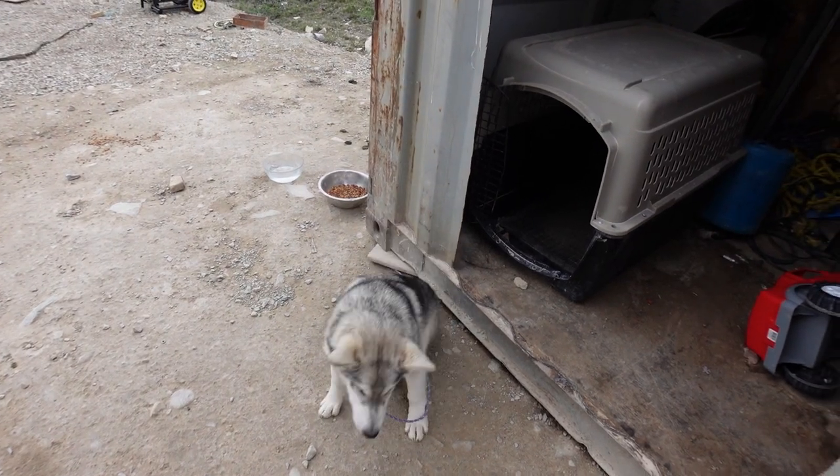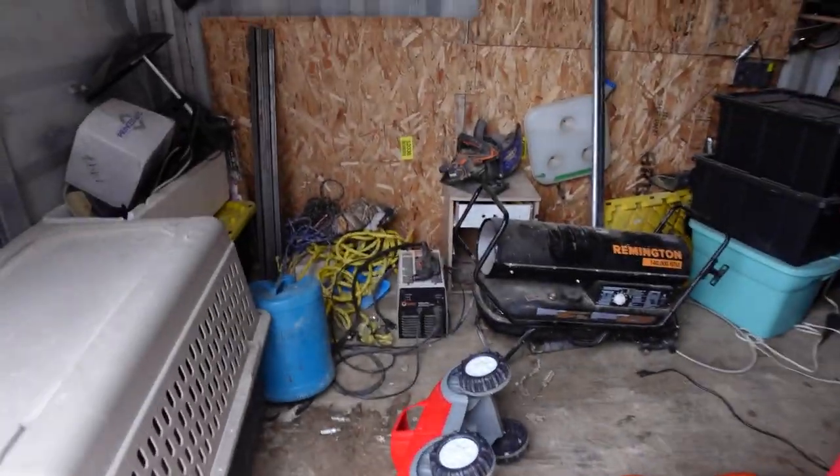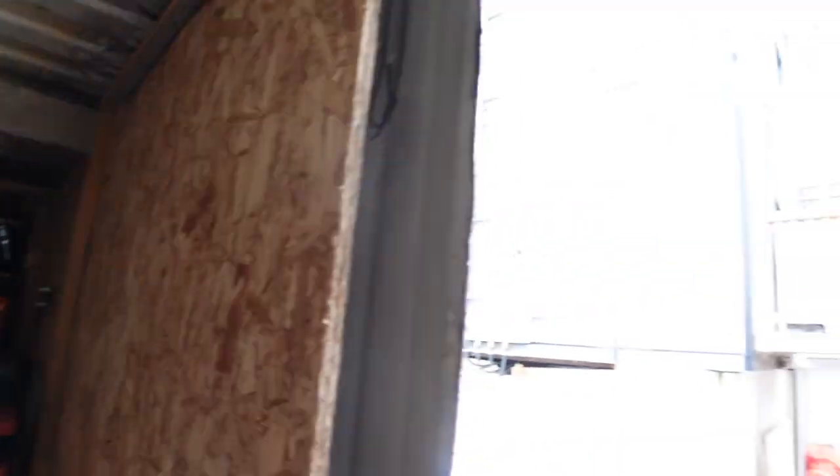So we're going to put Juno somewhere else for now, do a bit of cleaning in here, and we're going to do some cutting. I'll record another video in a little bit where I'm actually cutting with the plasma cutter, although I feel like I should do this tomorrow — it's pretty windy at the moment.